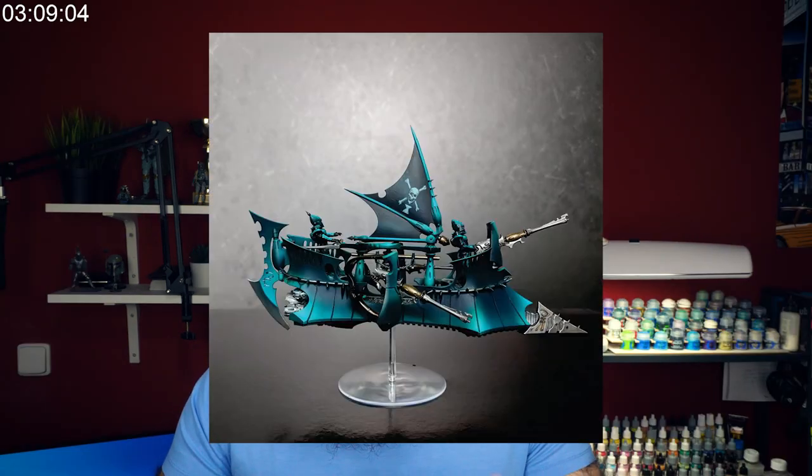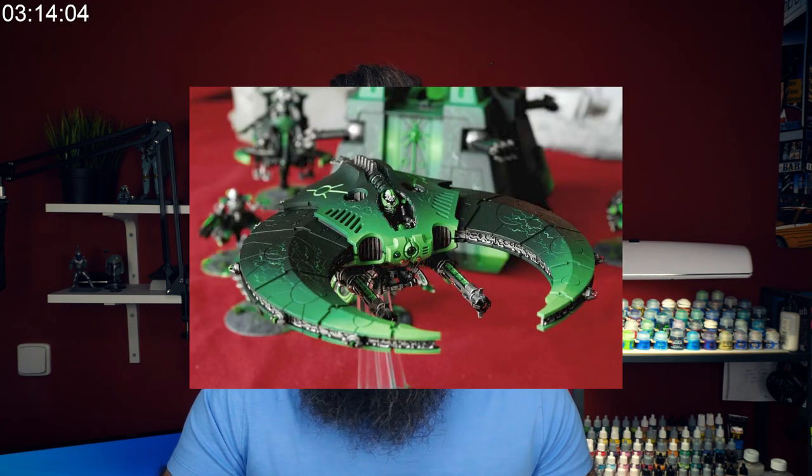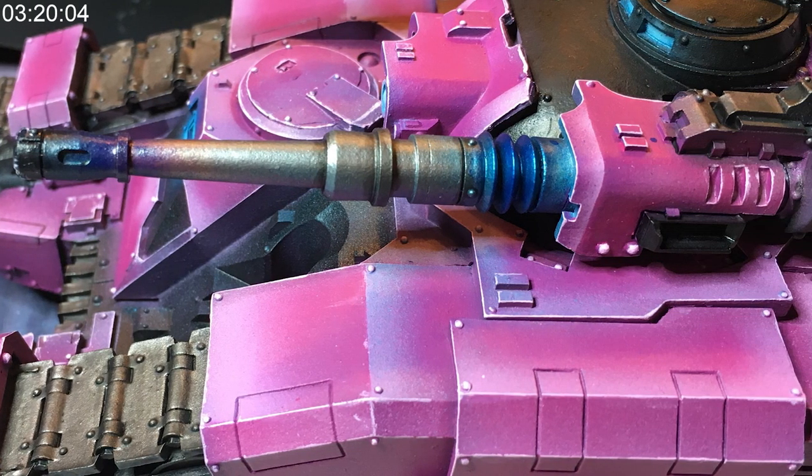Now let's talk about which things are well suited for wet blending and which are not. You can certainly try wet blending on all surfaces, but it might not get you the result you're looking for. Wet blending will save you a lot of time, but if I had to wet blend a whole tank or vehicle, it would not give me the precise and consistent texture that huge armor panels require. So if you can, avoid wet blending on huge chunks of armor and panels where an airbrush might do the trick.